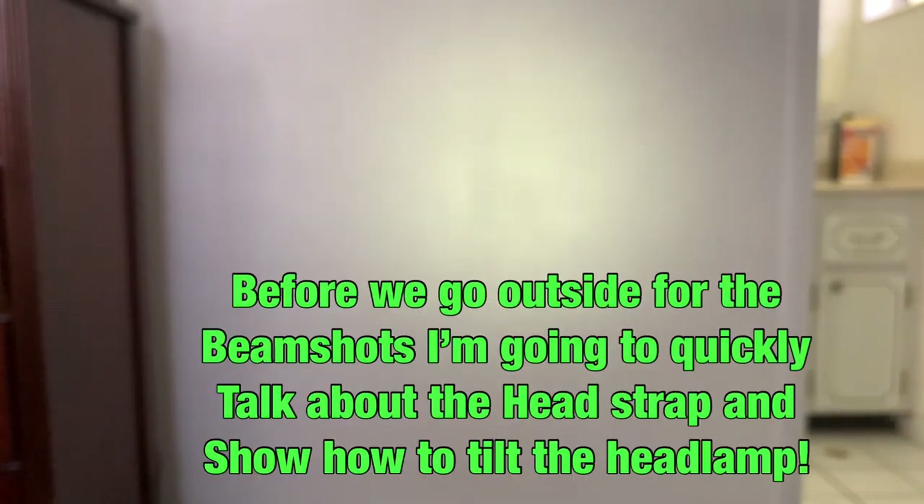After exiting lockout, just hold the button to return to spotlight, and from there the rest of the modes work the same. Now let's go outside and test it in the dark — just got to wait for the sun to go down. We'll test all three lighting modes. The red light at five lumens might be hard for the camera to pick up, but the spotlight and floodlight should show up well.